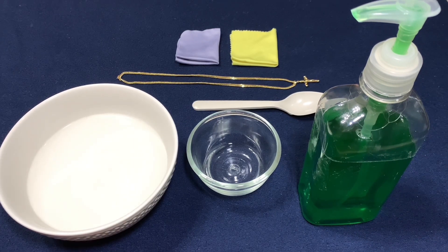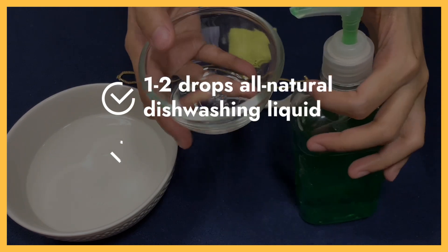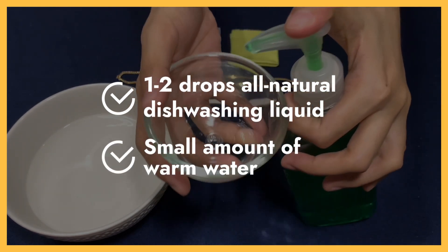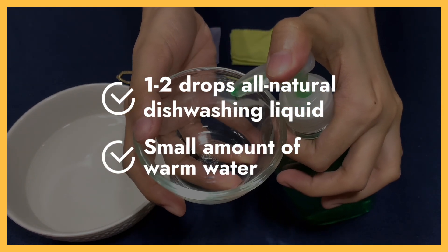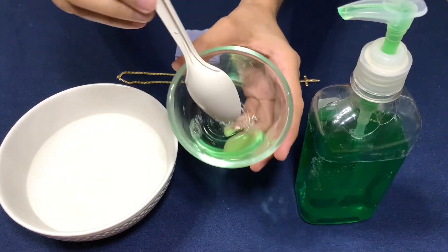To clean your Gold Vermeil accessories, all you need is a simple homemade cleaning solution. Just add one to two drops of all-natural dishwashing liquid to a small amount of warm water. Stir until you create a soapy solution.